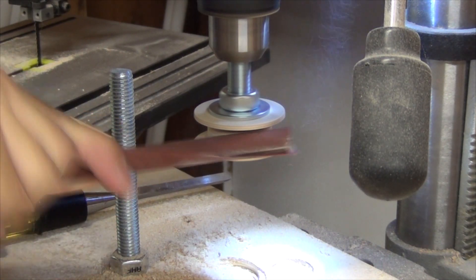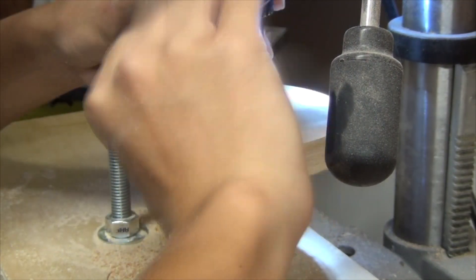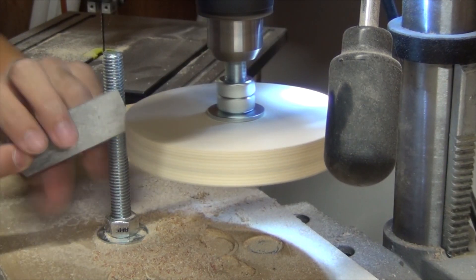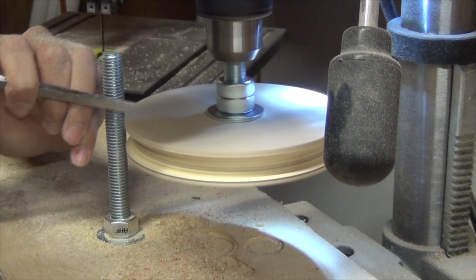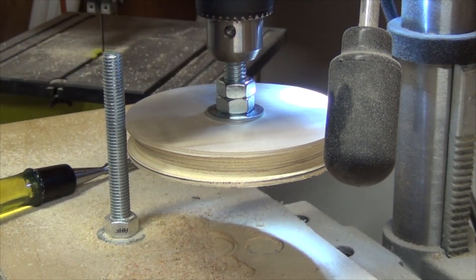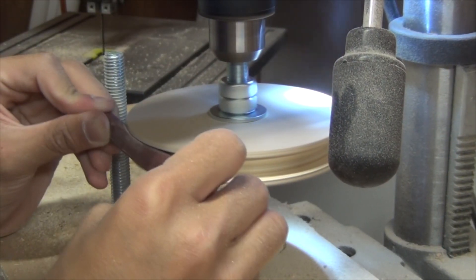After shaping the pulley, I grabbed a 220 grit sandpaper wrapped around a pencil and sanded the pulley smooth. The same process applies to the big pulley: evening out the circle, cutting inside to outside, fitting with the belt, and sanding.